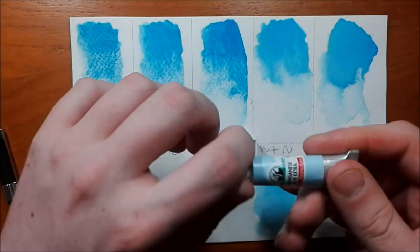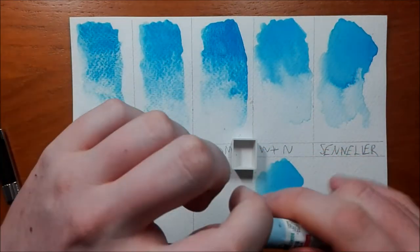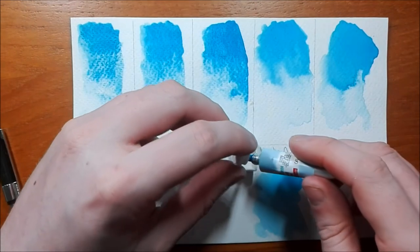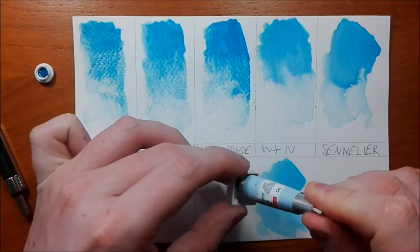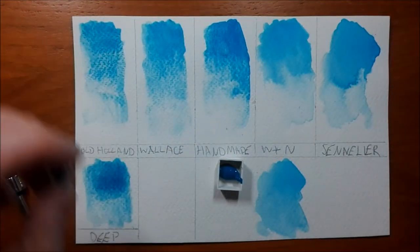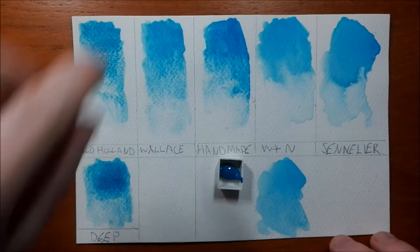Without further ado, let's go ahead and pull some of these out. I'm just going to give it a little shake — Old Holland colors are quite known for separating. So this is the Manganese Blue Extra. It's normal thick consistency. One thing I notice off the bat is it does look quite phthalo blue — it's a little bit on the lighter side in comparison to the genuine. So let's swatch it.